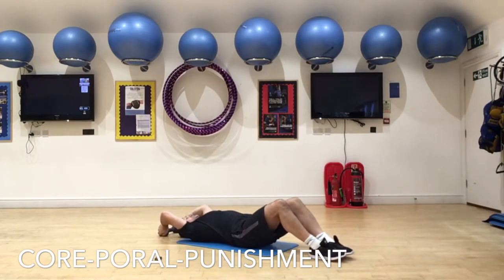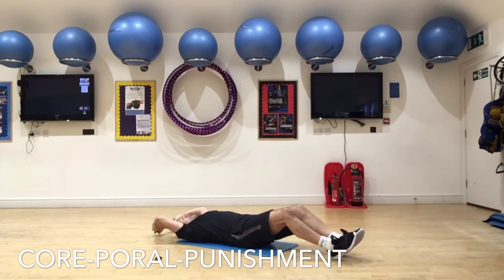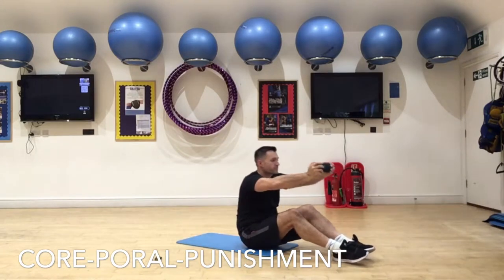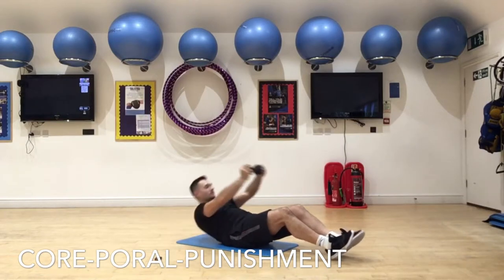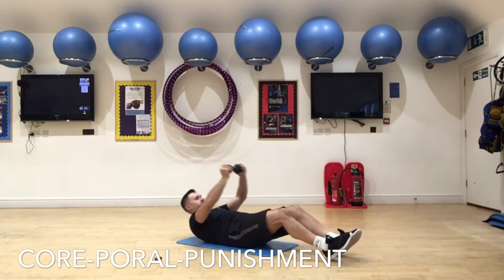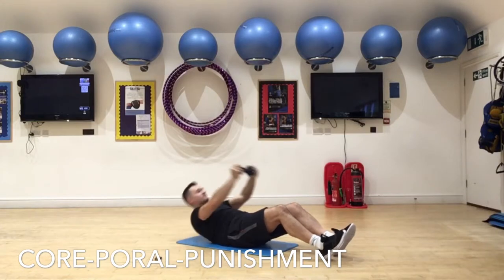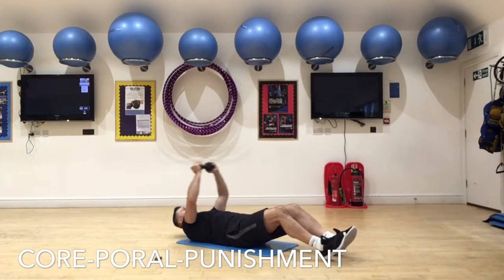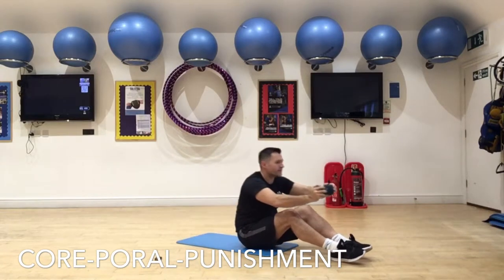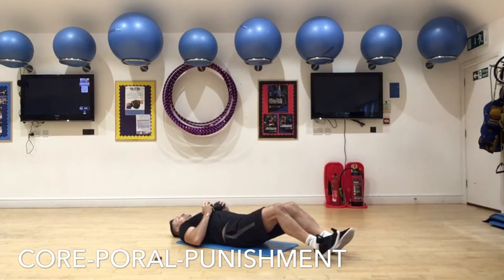Here we go with a full sit-up variation. We're going to hold the dumbbell above our heads, going into an overhead dumbbell pullover, and then using the momentum of the swing, we're going to sit ourselves all the way up, pushing the weight all the way out to the front. Keep the elbows bent, swing the weight, and use this momentum to assist you in getting all the way up. If you struggle with doing full sit-ups, this is a great way to build up to being able to do them. However, it's an exercise I don't use often because it does overuse the hip flexors and the quadriceps. Use this exercise sparingly, but it is a fun one and really hits the whole way down the abs. Try to dig your heels down, make sure you're staying grounded and going all the way back almost to the floor and then all the way up to a full sit-up on each rep.